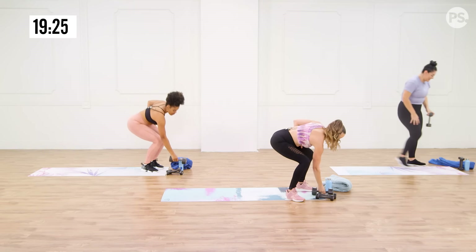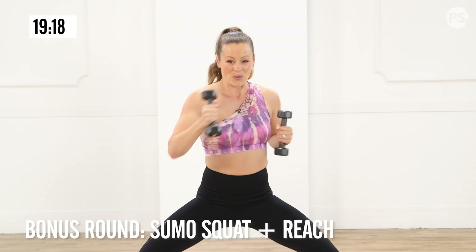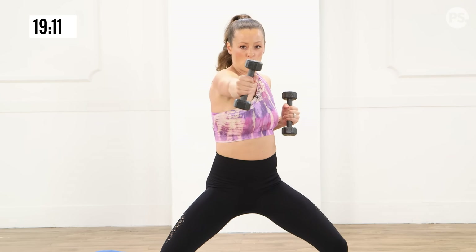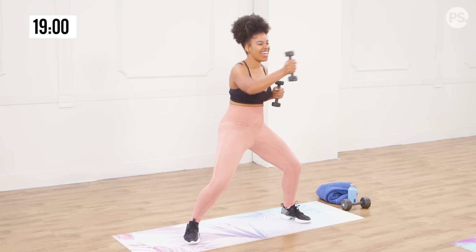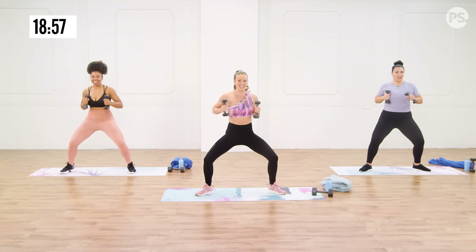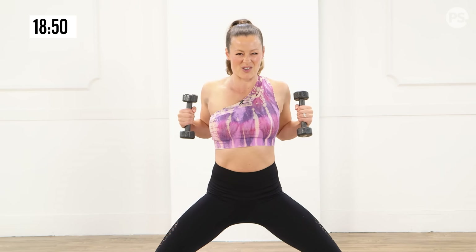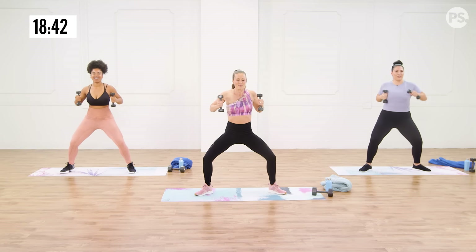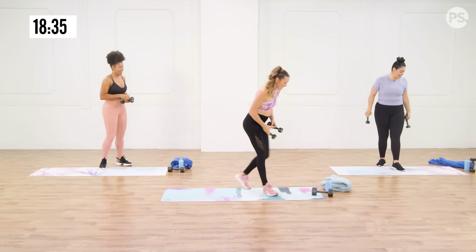One more set of the sumo squat punches and then we're moving on. You thought you were almost done with the sumos, didn't you? We have one more — you can do it. Breathe. Back and forth — my shoulders are done right now, you're not alone. So you've got to modify the way you need to. Out and in, out and in. A couple more seconds, you can do it. I feel the burn — you got this. Two and one. Woo! Good job, you guys.